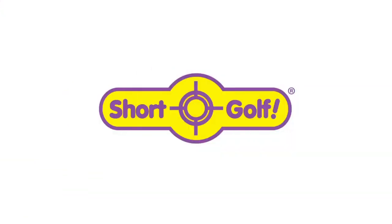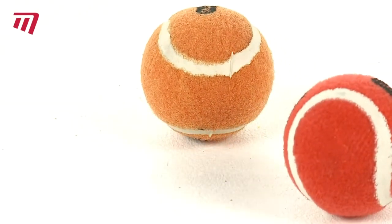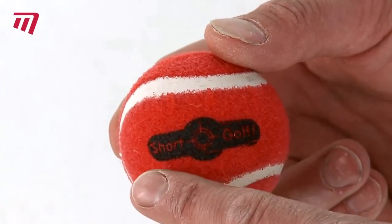ShortGolf wouldn't be ShortGolf without its unique balls. Highly durable and waterproof, the loop material sticks to all ShortGolf targets. Available in two sizes and multi-colours.